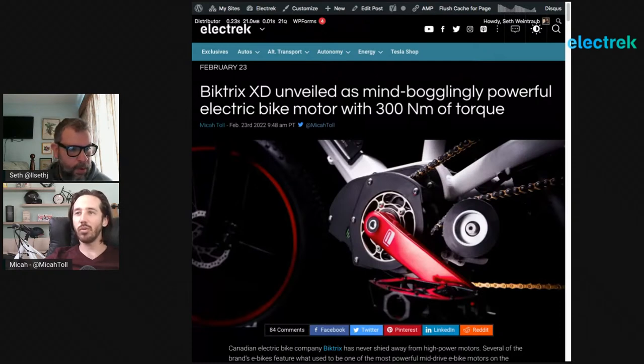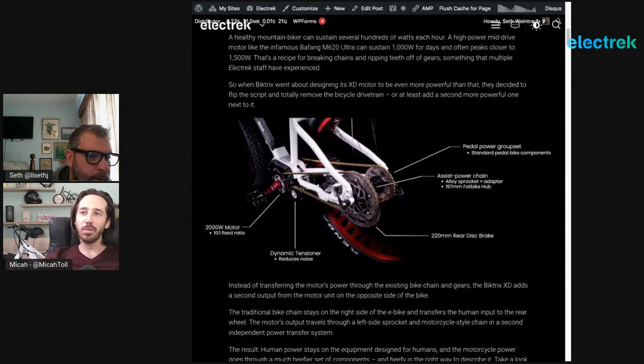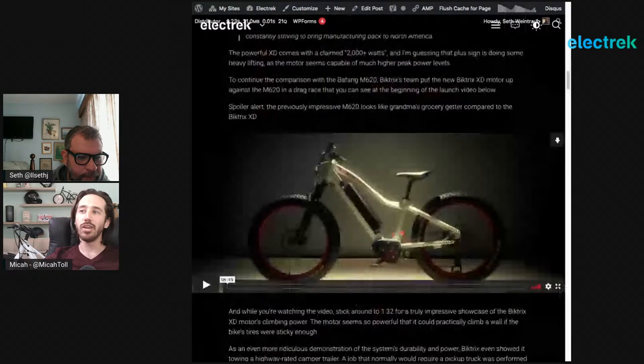This motor is about twice as powerful as the M620. What they did was move away from using the bicycle's drivetrain altogether. Normally, a mid-drive powers the crankset and the chain ring on the right side, passing through the chain to the cassette on the rear wheel. Instead, they installed an entirely new drive sprocket on the left side of the bike at the pedals — that's where the motor output goes. It transfers along a second, stronger near-motorcycle-level chain mounted to a much thicker sprocket on the rear wheel.